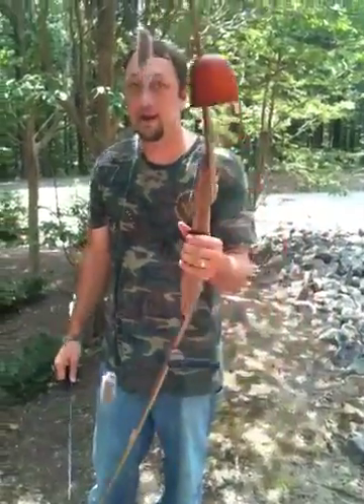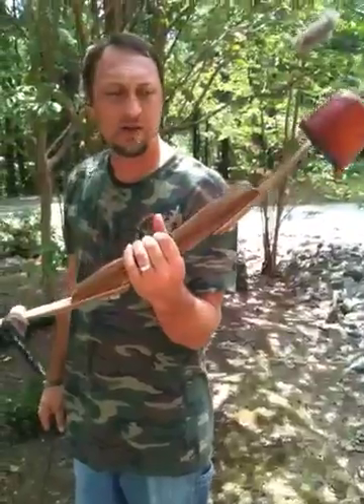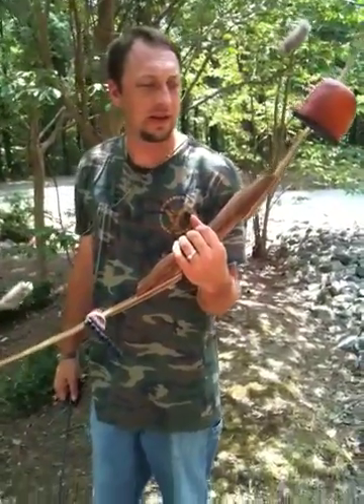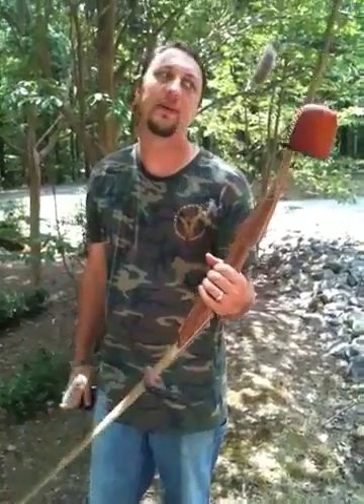Well, guess what? Hello! Custom made, 55 pounds at 28 inches. I pull 30, so I'm guessing it's probably about 58 or 60 pounds. It's tough when you're used to that let-off.